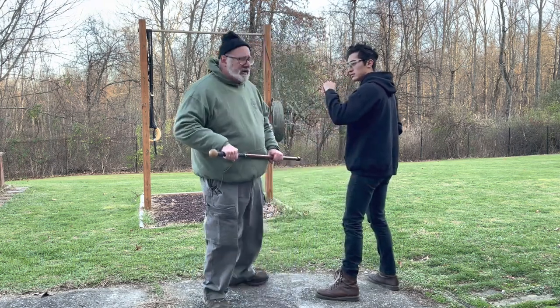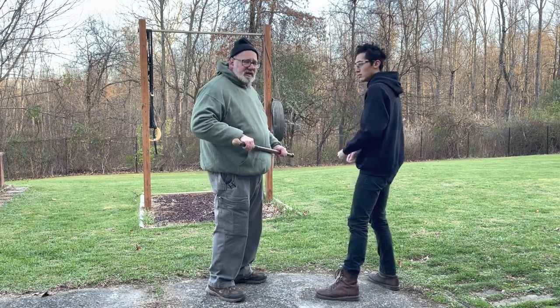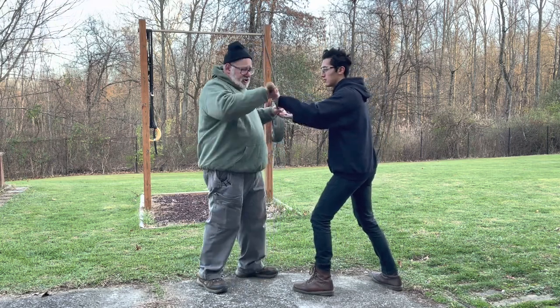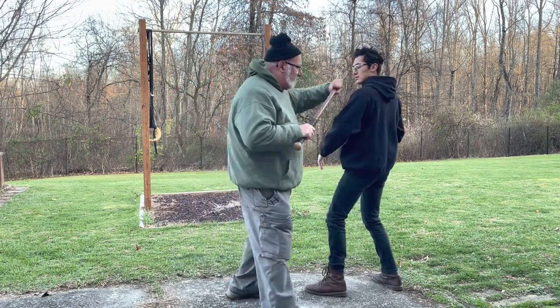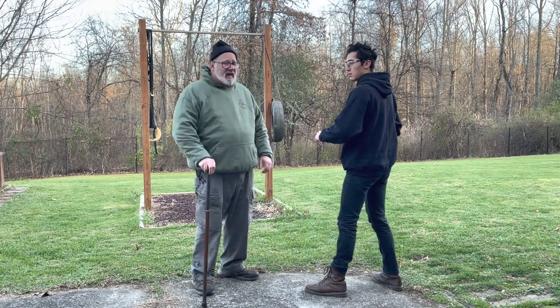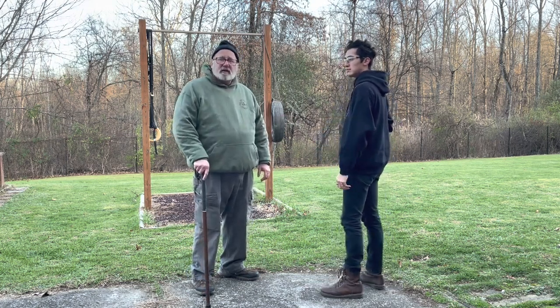One thing you want to avoid, especially on the middle grip where you have both hands on it, is that the stronger guy is going to win in that position. If you can go to the outside, that helps prevent the bad guy from getting both hands on your weapon. That's a brief overview of the walking stick course in PTI.